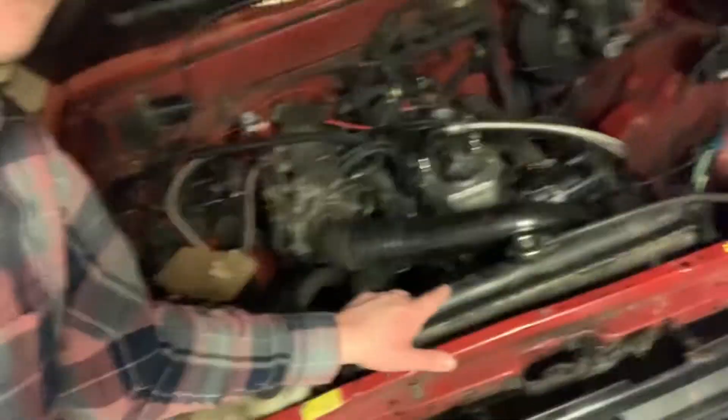I put a turbo underneath the bed and it was on about 14 pounds of boost, and the radiator blew up on the little guy. You can see right here the crack on the radiator.